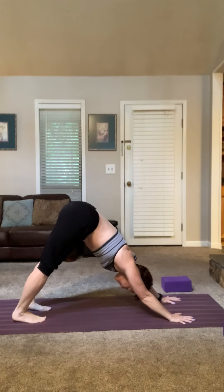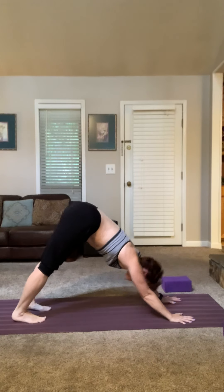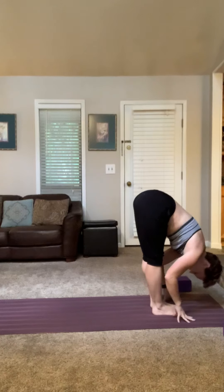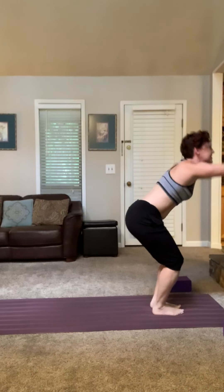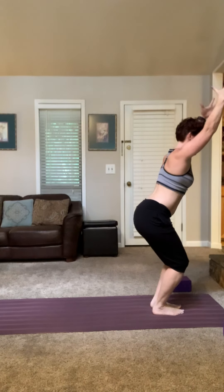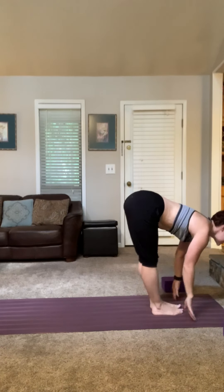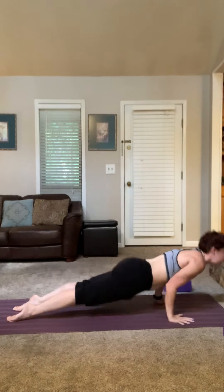As you're ready to move on, we're going to start to build into a Sun B. Top of your mat, half lift, forward fold. Thunderbolt — sit nice and deep. Forward fold, inhale, half lift, chaturanga, back to down dog.